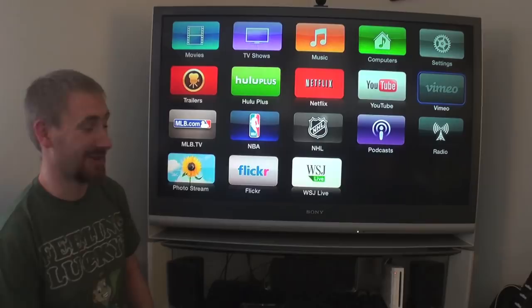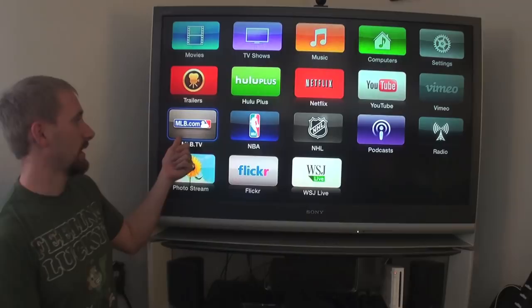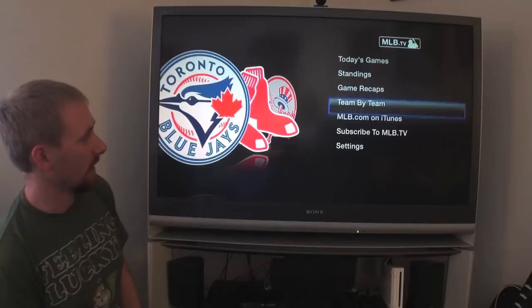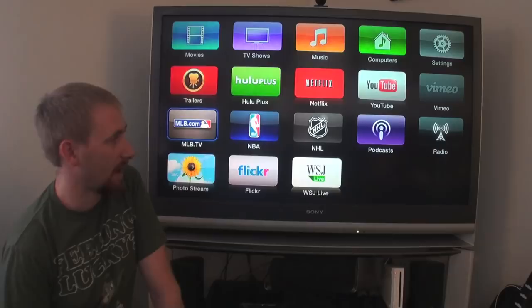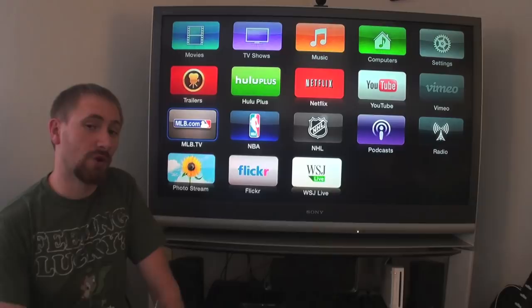MLB, NBA, and NHL are all three paid subscription plans, similar to Netflix and Hulu. You subscribe online — for example, MLB.TV is $0.99 a month or $3.99 a year right now. You can watch basically almost all games, and not only current but previous games as well, so if a game was today you can watch it tomorrow without having to watch it live. You get access to a really big catalog, same with NBA and NHL.